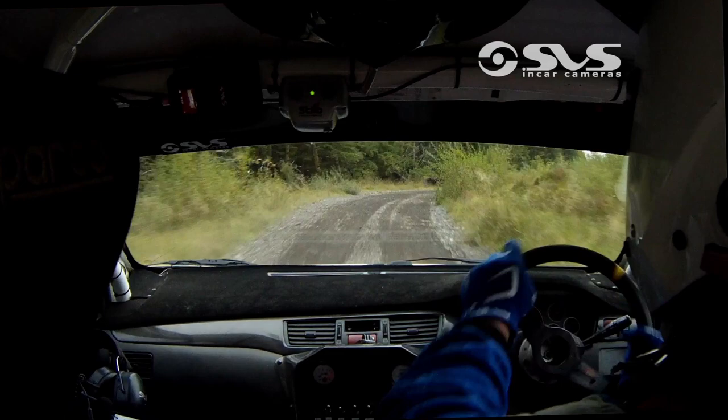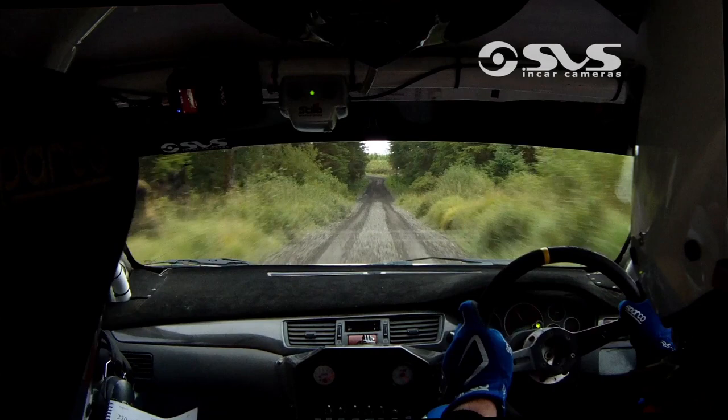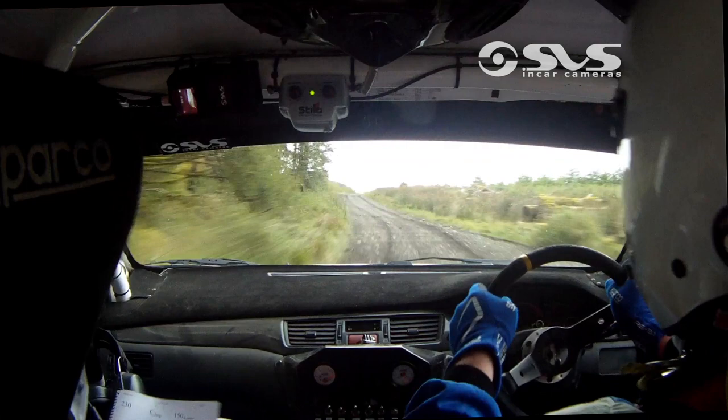100. Flat one left over crest, don't lift. 250. On up to the top and you have a fast four left, repeat fast four left. 40. Three right over crest, into crest.